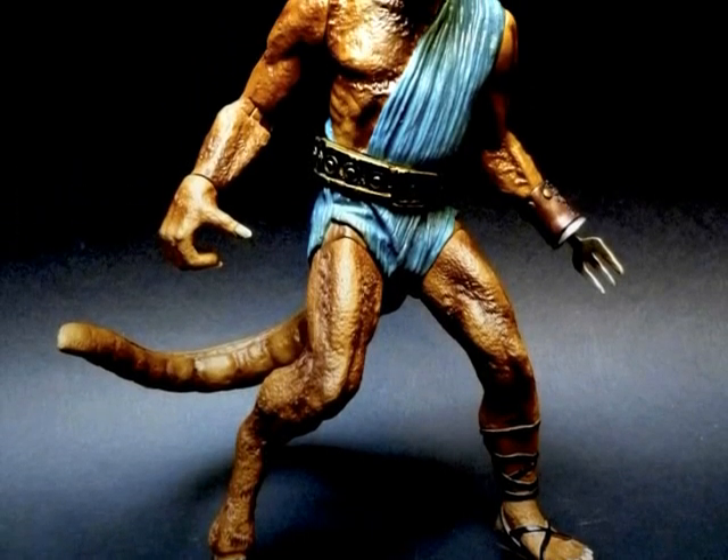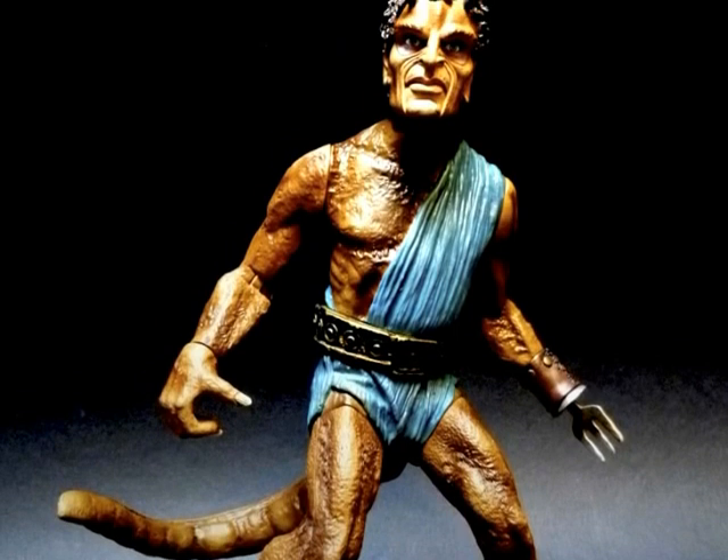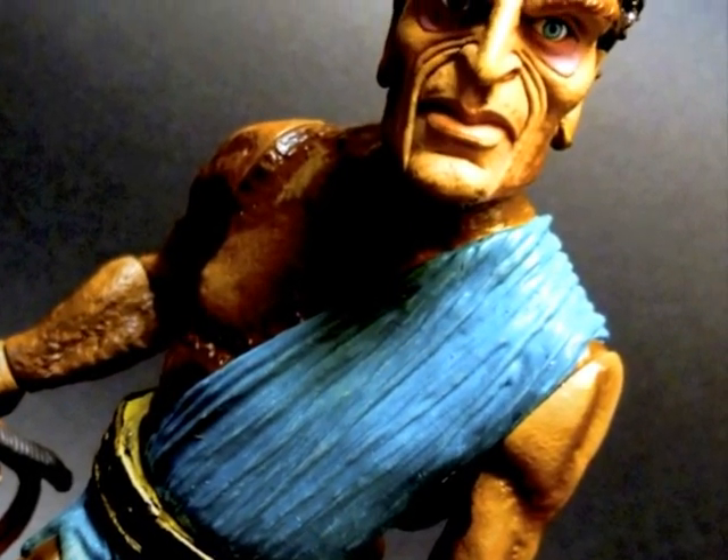Hey everybody, it's Glenn, following on from my showcase of my Kraken action figure by Gentle Giant. Today in this video I am sharing with you Calibos.